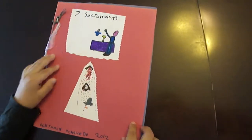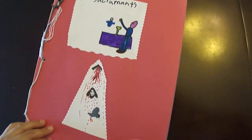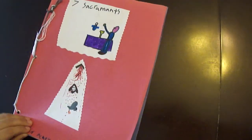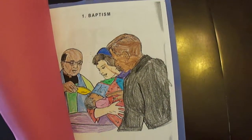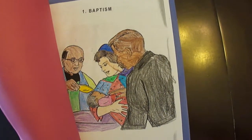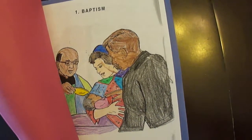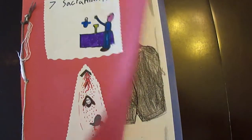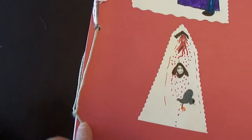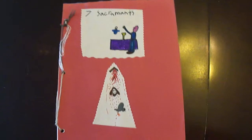This is the Seven Sacraments book. As you can see, it says it right there. You can draw some pictures on the outside like I did. This book is made up of coloring book pages that we purchased from Our Lady of Victory Home School Bookstore. They have a coloring book that focuses on the seven sacraments. For a front cover and back cover we used construction paper, a three-hole punch, and some yarn to bind everything together. So let's take a look inside the Seven Sacraments book.